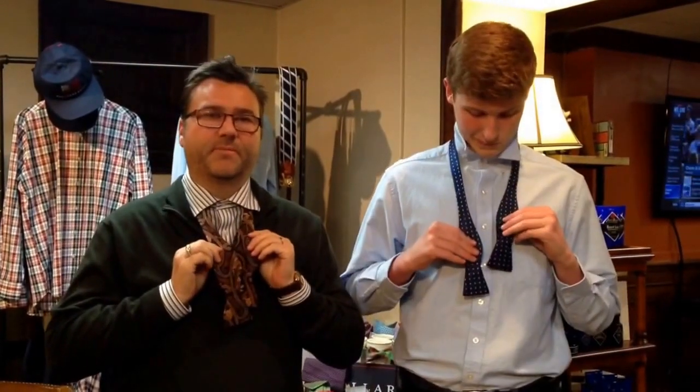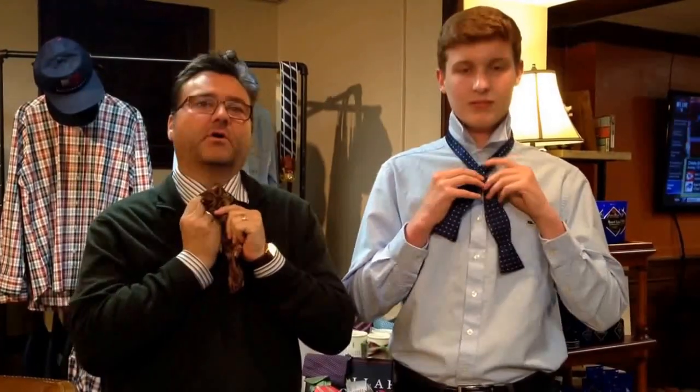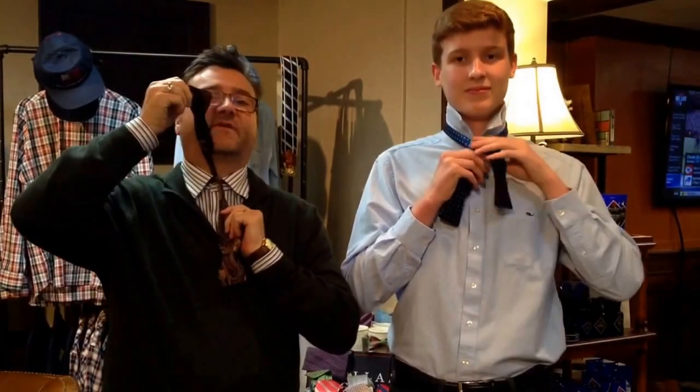Our step-by-step will begin with one end of your bow tie a little bit longer than the other. You want to cross your bow ties over, take the bottom part of the tie and put it through and tighten.